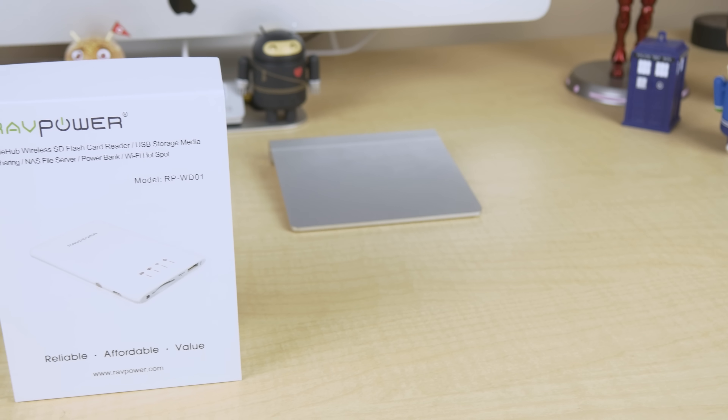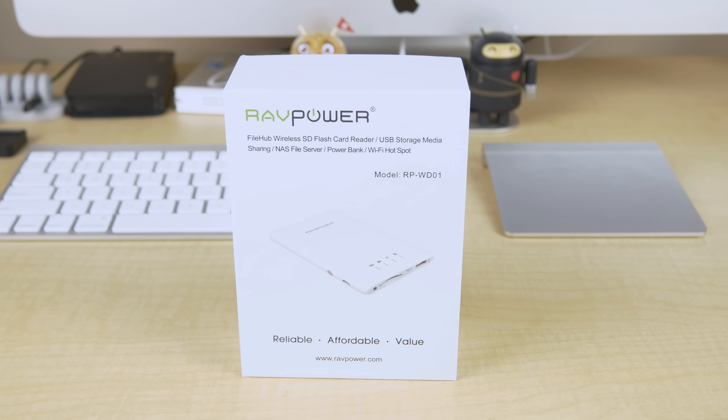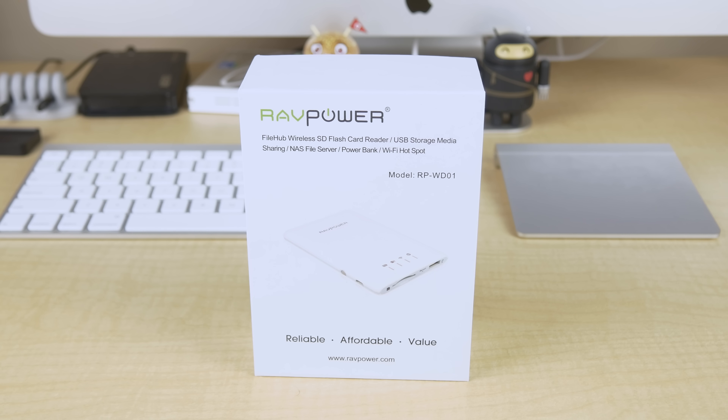What's up everyone, Jared here. So this is the RavPower RP-WD01 Wireless File Hub, and it's a pretty neat little gadget.